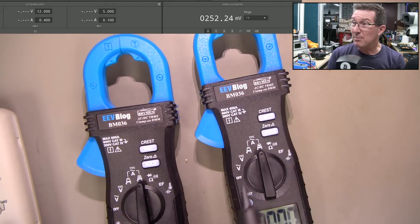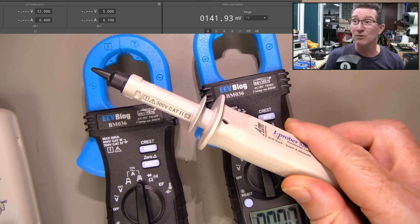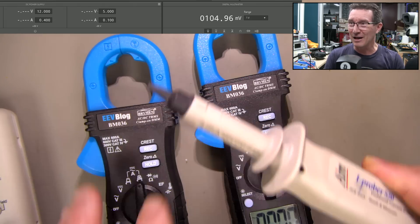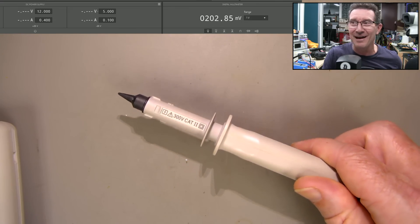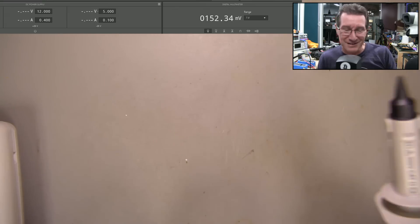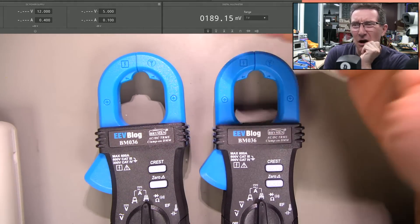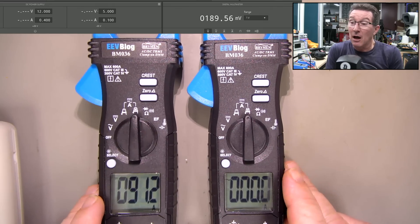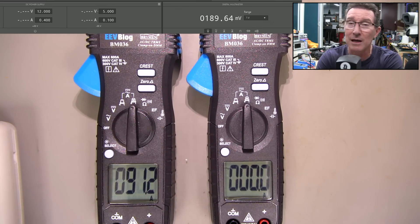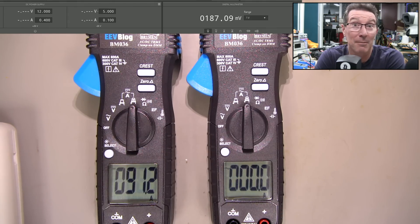I didn't know what to expect, but I expected it to be drastically different — but it's not. It seems to be on par. That could certainly be a contender. I'll see what the company comes back with and keep you updated in the comments. The Hall Effect sensor used in here — I think it's actually embedded in the base somehow, in a gap in there. I can't remember exactly from the teardown, but there seems to be no real difference.